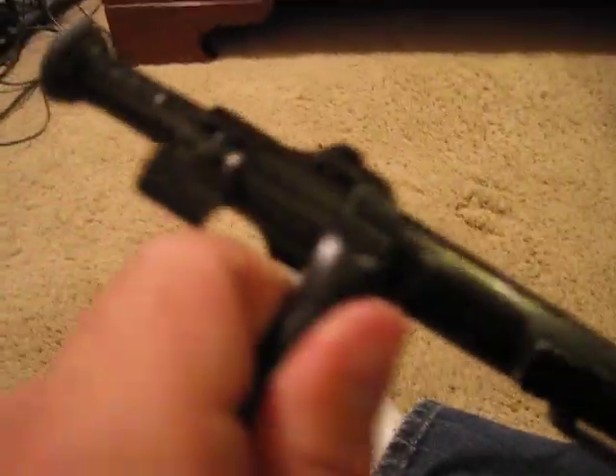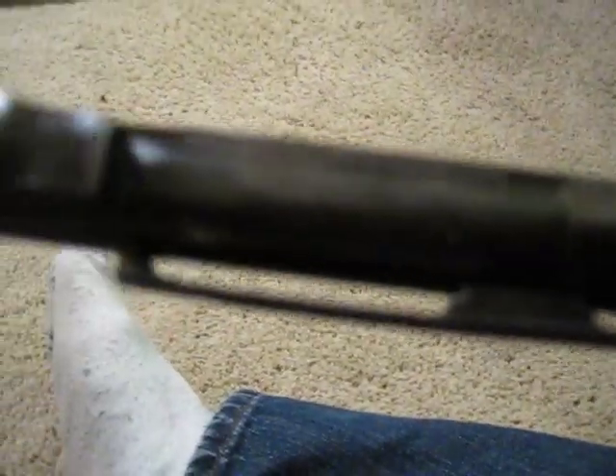The barrel is bright and beautiful, and for a barrel that's about 98 years old, that's not bad at all. The magazine cutoff switch is right here — you flip it into the center and it will allow you to release the bolt. Kind of like a Mauser; if you have a Mauser, you can see the similarities.